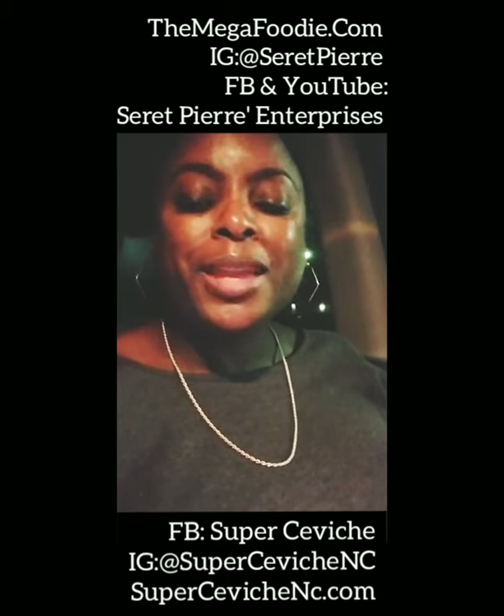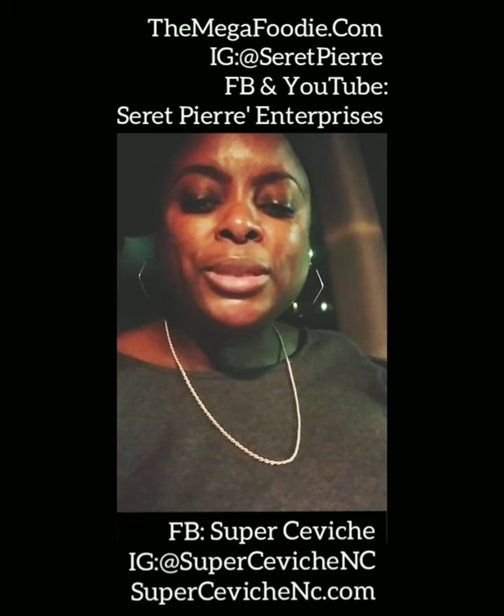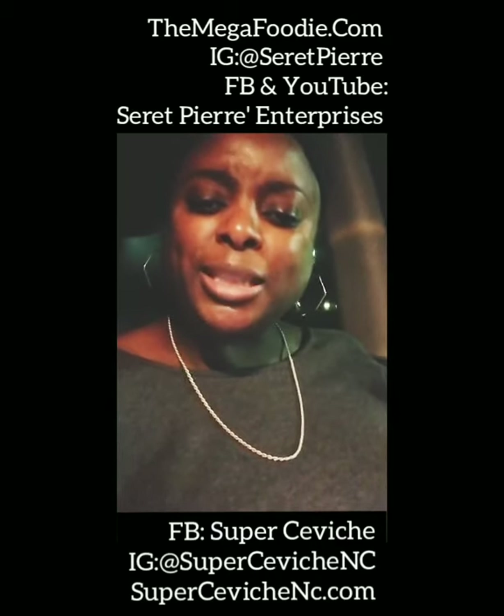This is Seret Pierre, the Mega Foodie over at themegafoodie.com. Thank you for joining me and trying something new today. So, what are you eating?